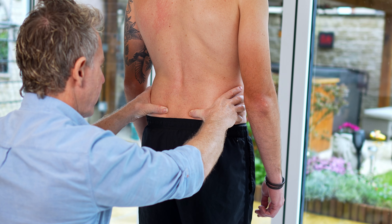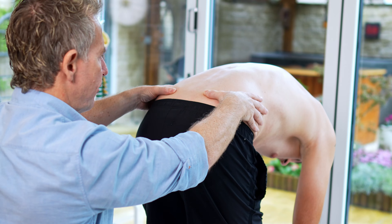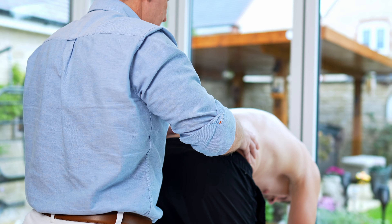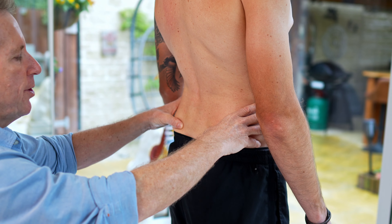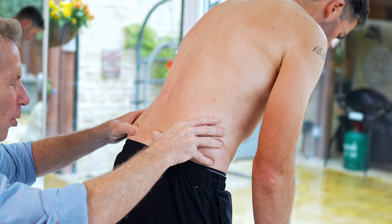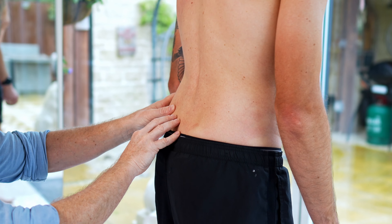To run through the test, we would find the level of the PSIS — the posterior superior iliac spine — then bring your thumbs inferior to that and come up onto the PSIS. I like to sit in a saddle seat because it brings me to that level, so my eyes are almost level with it. I come under and onto it, then ask the patient: chin to chest, and then roll down and touch your toes as far as you comfortably can. Then just look to see if one thumb moves more in a cephalic direction compared to the other.